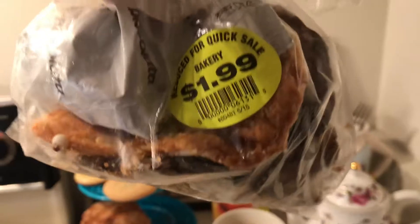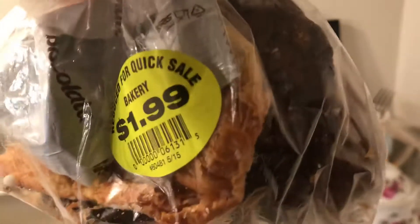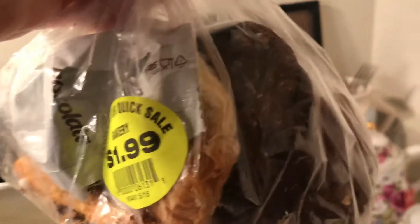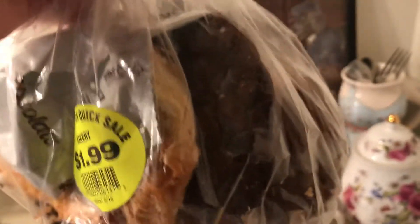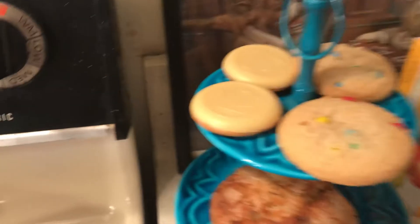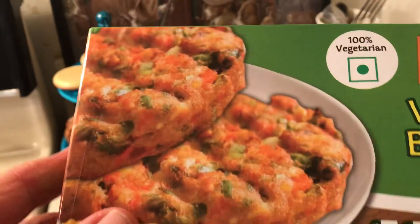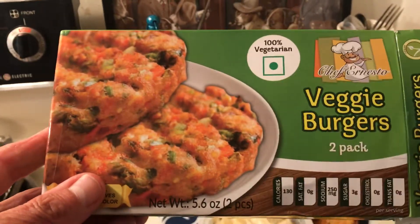There were some donut-type things in there too, and when my treats were getting down to one or two I just threw them in the bag and put them in the freezer. Here are the veggie burgers — these are really good and I'm going to stock up on a few of these.